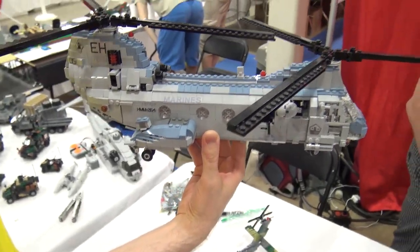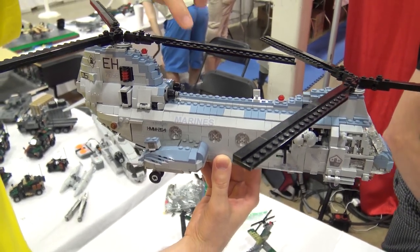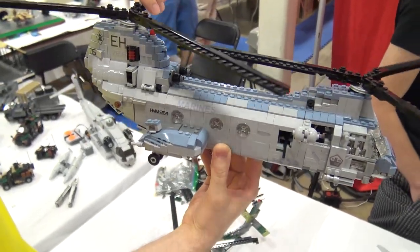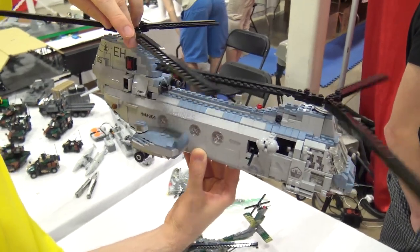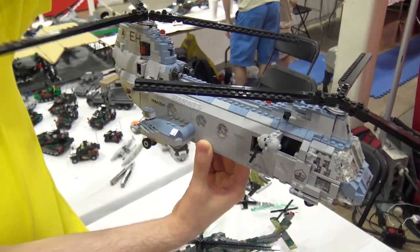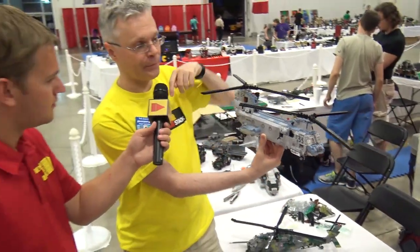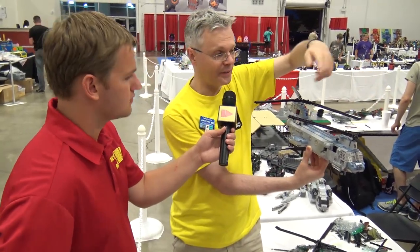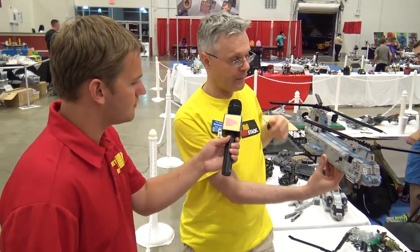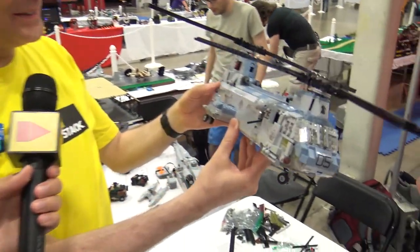Another cool feature is the rotors — it's a tandem rotor, so it doesn't have a single main rotor and a tail rotor, but two rotor blades that are synchronized. There's a gear inside, then a shaft that runs down the length of the roof, connected with universal joints to the front rotor so that they don't touch. That's a really great design.